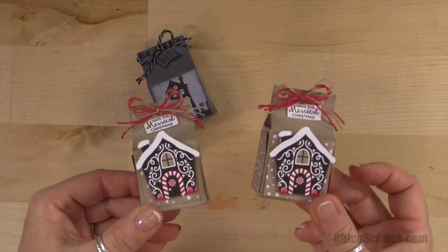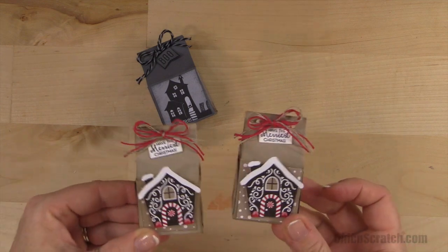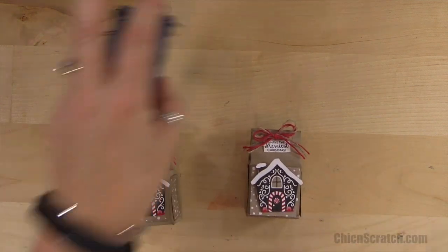There they both are — aren't they cute? I just love it. Have a great day, thanks a lot, bye!